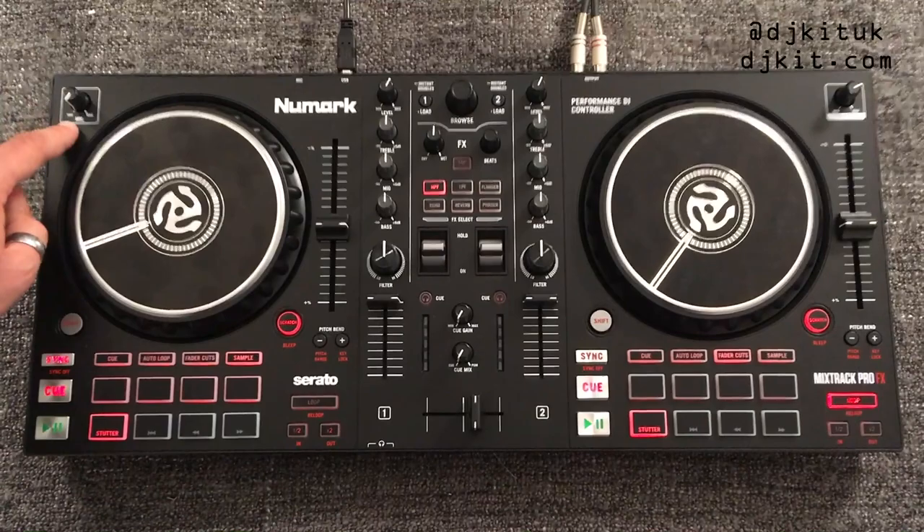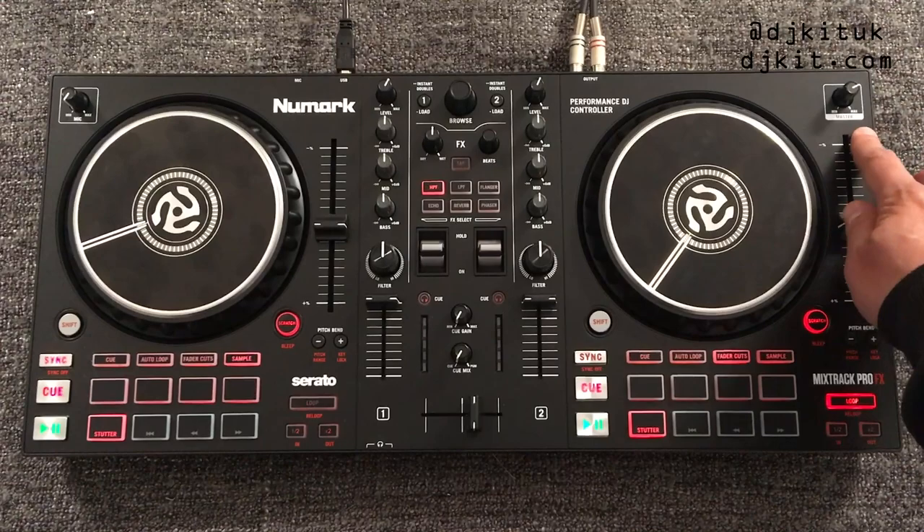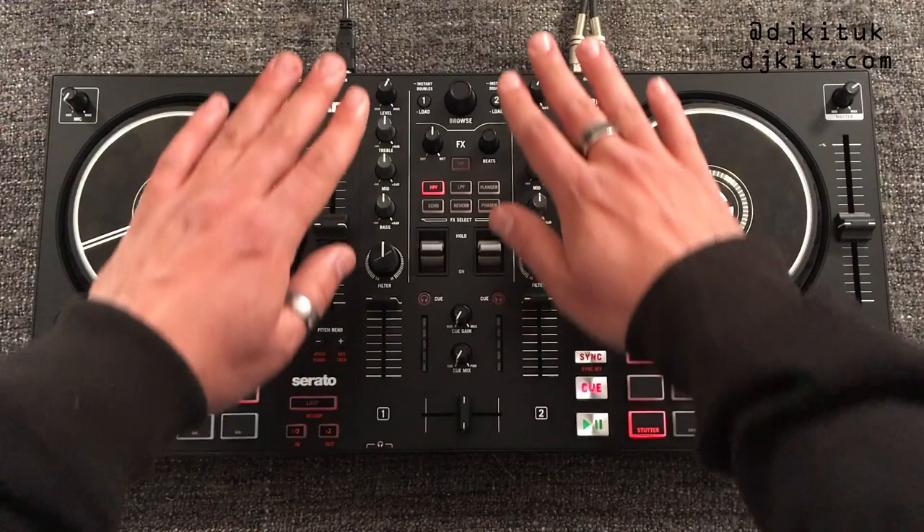On the top left of the left deck is your mic control — this controller has one microphone input, a quarter-inch jack on the back. On the top right of the right deck is your master volume. Now let's move on to the mixer section.